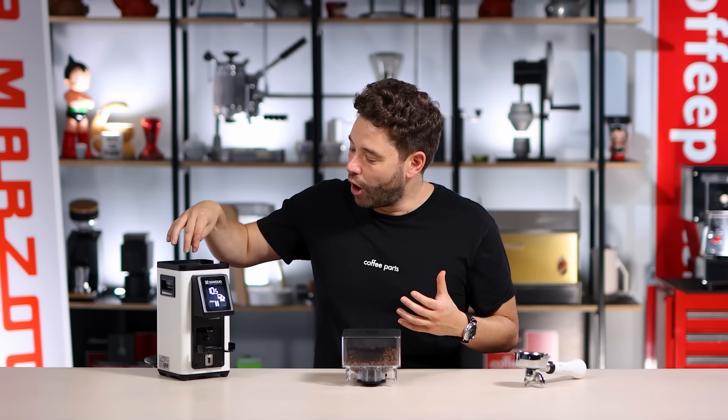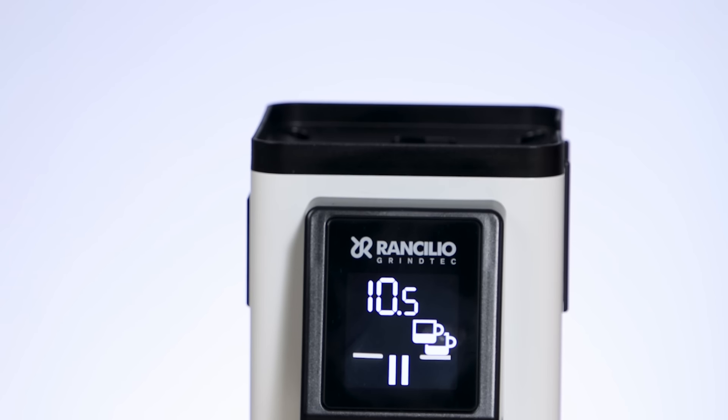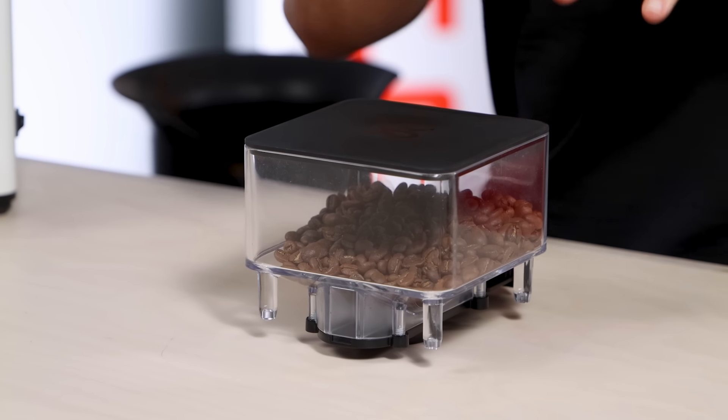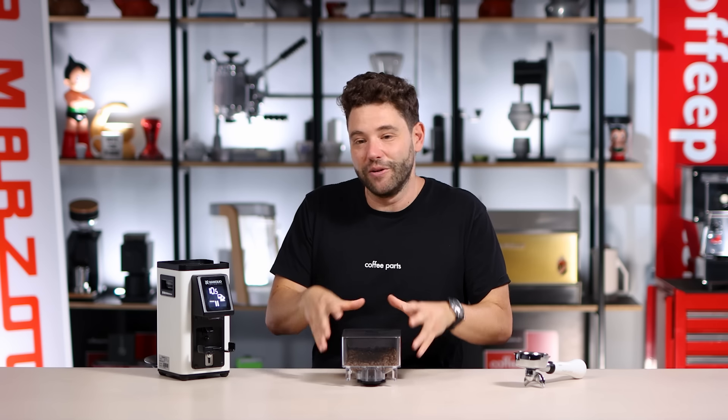When you do remove the hopper there's a micro switch on the rear, so the grinder will deactivate. You cannot run the grinder while the hopper is removed — that's a safety mechanism. So when you put it all together, the hopper lid doubles as a grounds catcher, the shut-off means you'll never spill beans, the hopper sits flat on the bench, and the micro switch provides safety. It's only a hopper, but they've nailed it.